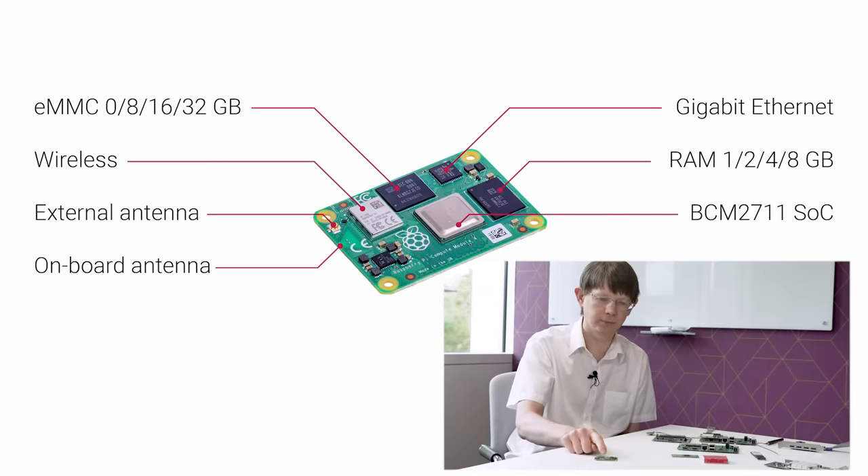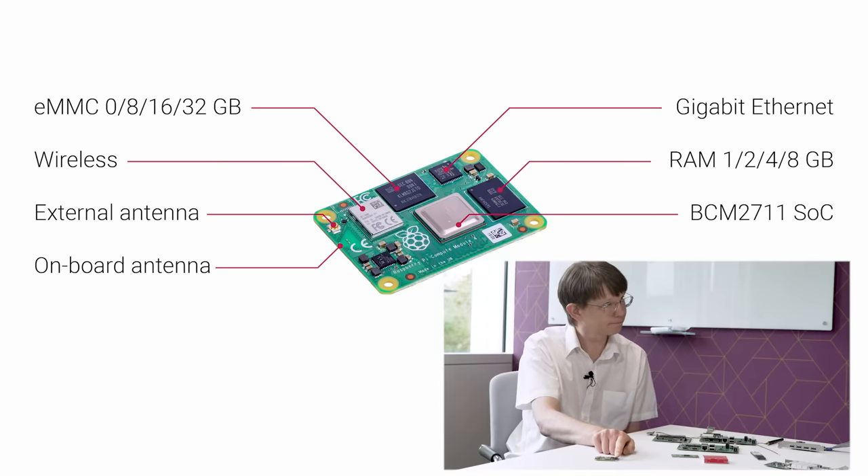So what we've got here is the 2711 — that's the same chip that's on Raspberry Pi 4, exactly the same. We've got the LPDDR4 RAM over on the side.